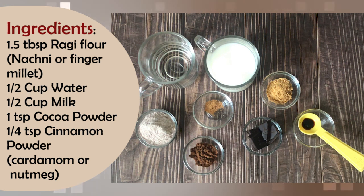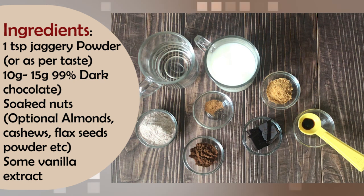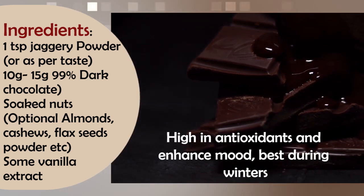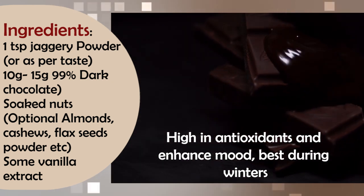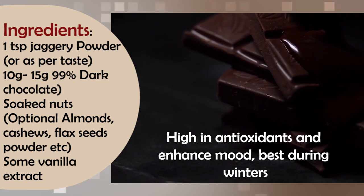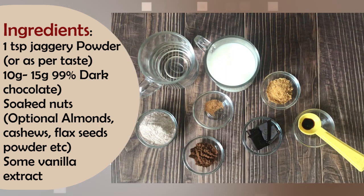Cocoa powder is 1 teaspoon. Cinnamon powder is 1 teaspoon. You can also use cardamom, elaichi, nutmeg, or jayfal powder to taste. Jaggery powder is 1 teaspoon, adjust to taste. If you have 99% dark chocolate, try to use at least 70%. This is from Amul, but if you have another good brand, you can use it.